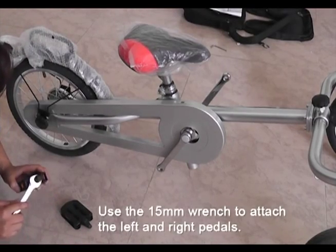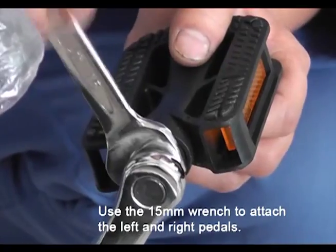Step 9. Use the 15 mm wrench and attach the left and right pedals.